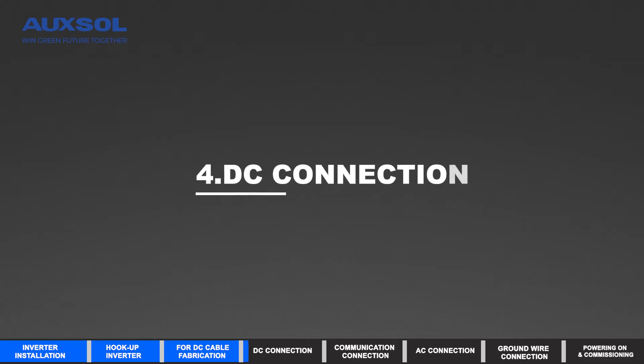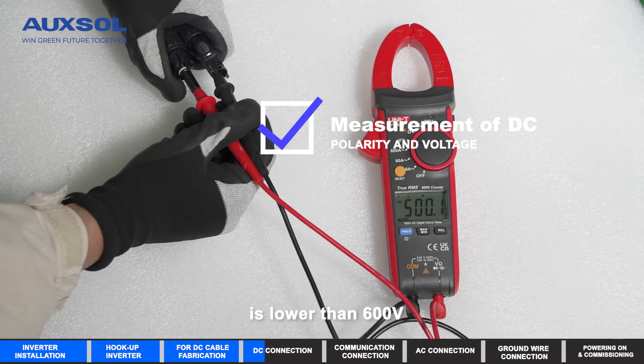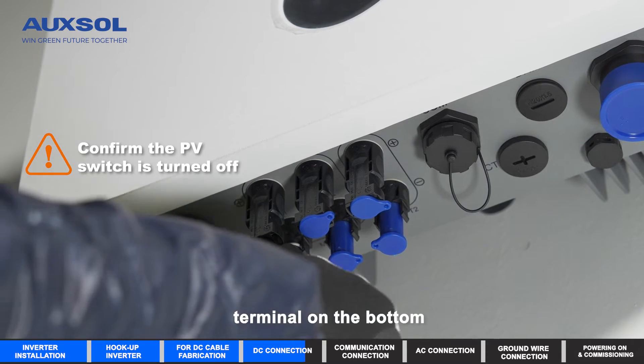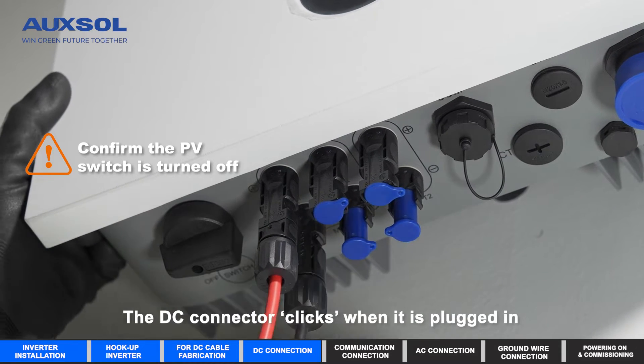DC Connection. Ensure that the input voltage of each string is lower than 600V. Positive and negative terminals are connected correctly. Connect the DC connector to the inverter's DC terminal on the bottom. The DC connector clicks when it is plugged in.